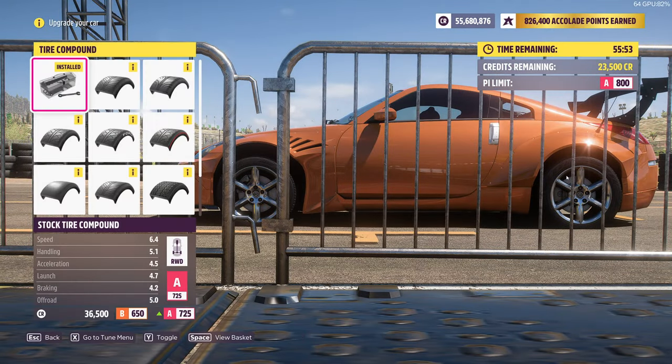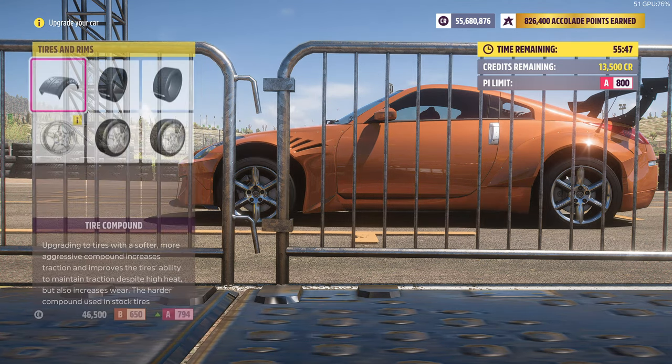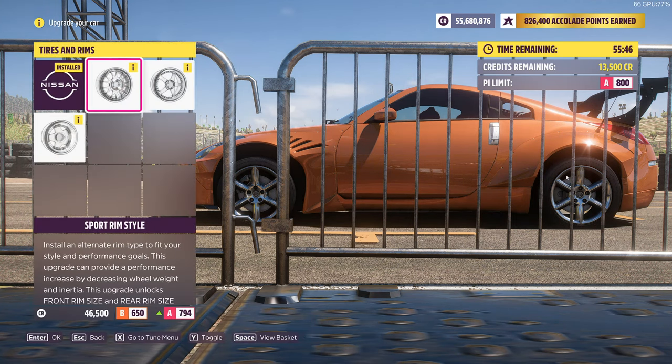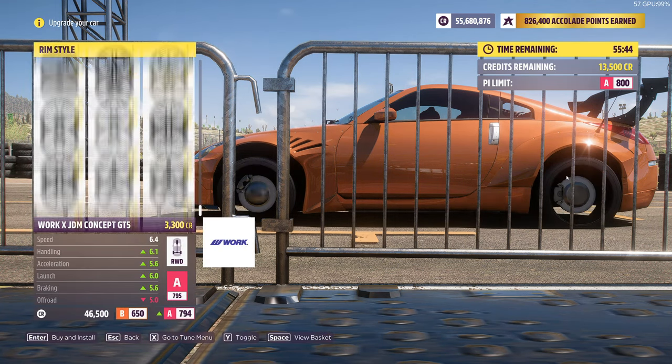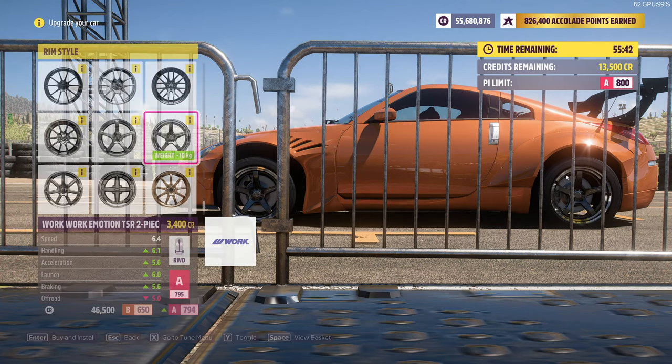After that you want to put wheels. You want to go for the sleek race tire components since all wheels cost 10K. For rims, you want the second to last lightest rims — you don't want the lightest, you want the second to last which are minus 10kg.